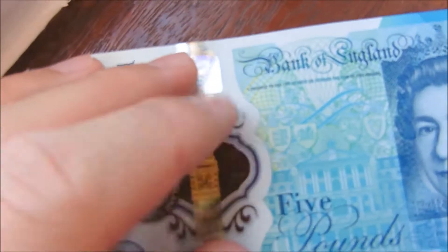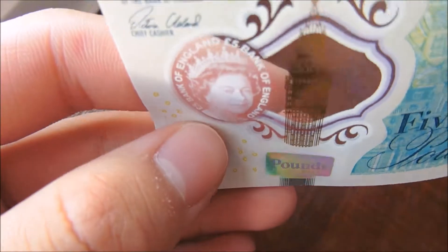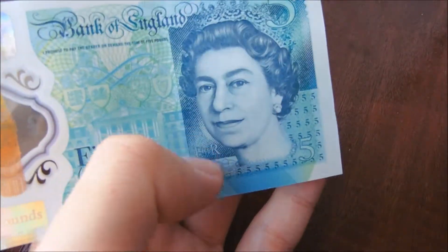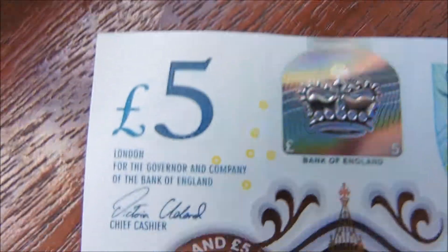You get this plastic see-through section on it — you can actually see the wood behind it through the note. You get the Queen's face, and if you turn it at an angle the camera may not pick it up well, but it looks like some weird x-ray thing. This little blue part here looks a bit like a 20 pound note.